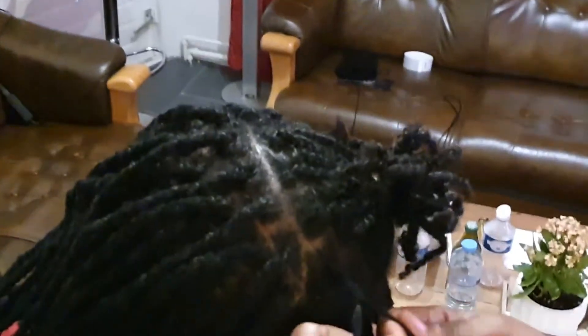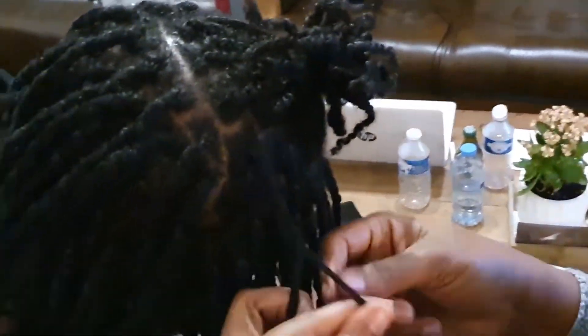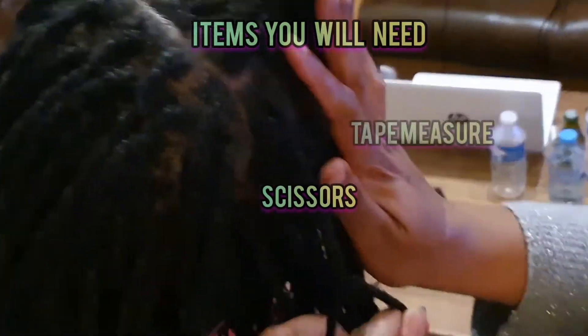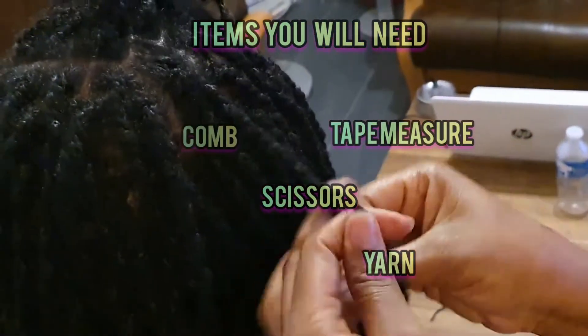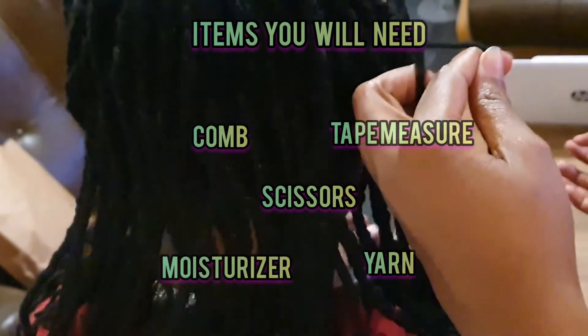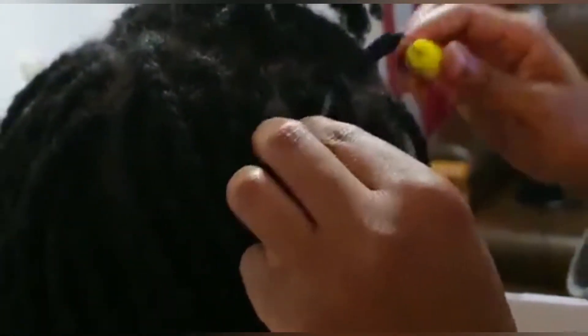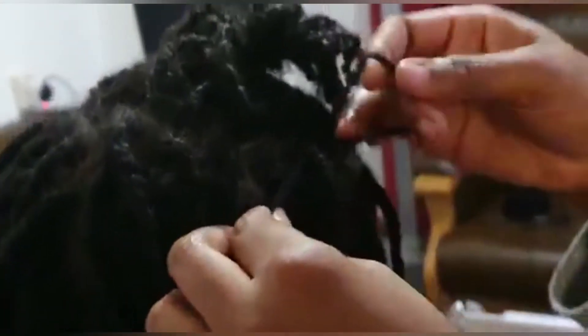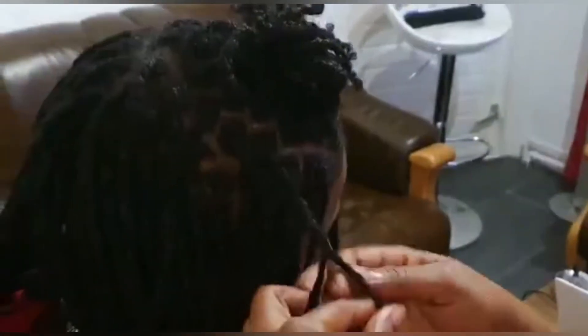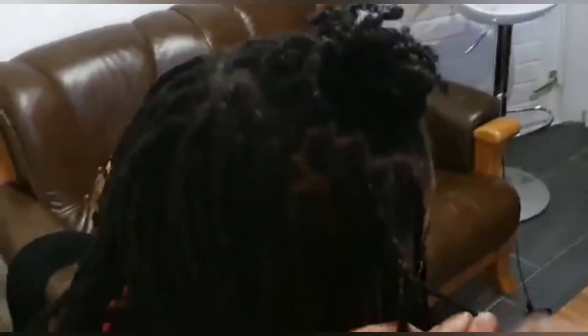When you're doing your yarn locks, there are a few things that you're going to need: scissors, a tape measure, your yarn, a comb, and moisturizer to keep your hair moisturized. Because you're going to be having it under some strands of yarn, your hair needs to be pretty moisturized, especially if you're keeping it in for a long period. I highly recommend you keep it moisturized.